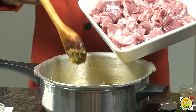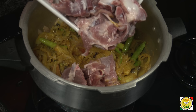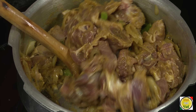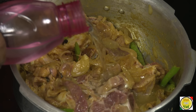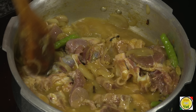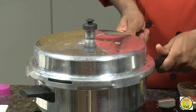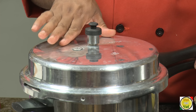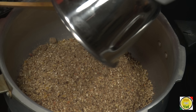Let it cook until the raw flavor of the ginger garlic paste is gone. Now add the meat — I like to add it with the bone in, as that brings out really good flavor in your halim. Just sauté the meat for a few minutes, then add enough water to cover the meat. The meat will also ooze out a lot of moisture. Now put the pressure cooker lid on. We are going to let it give one whistle, then simmer the flame and let it cook for one hour on a very slow flame.